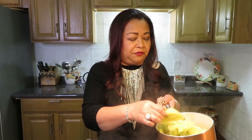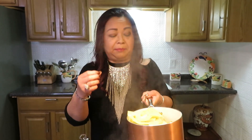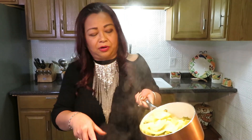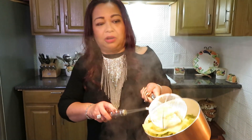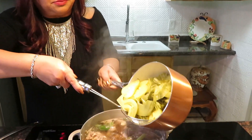Every time you have to deal with food that is fermented — vegetable or anything — you have to rinse it or use hot water to clean it out. After that, I drain all the juice out and I just want the vegetable only.